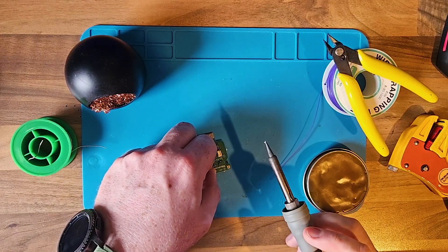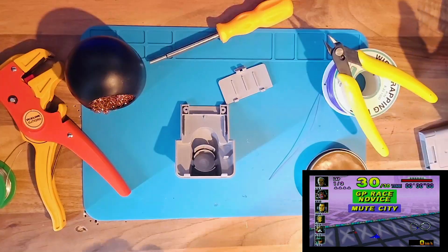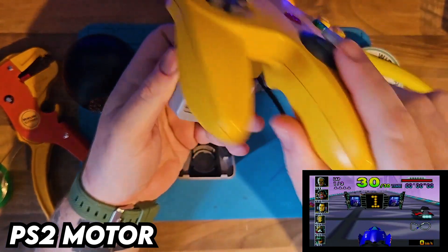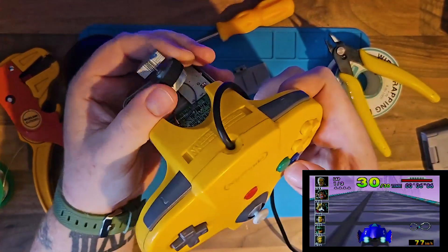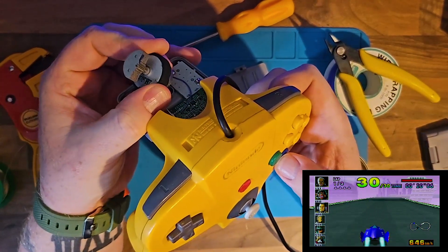Now this was mostly just out of curiosity, but I had a PlayStation 2 Rumble motor lying about and I wanted to see if it would function in the N64 Rumble Pack. So this is the motor for it, and as you can see here, it's actually working. I think it just needs to have the two points — the power and the ground — and it pretty much works.